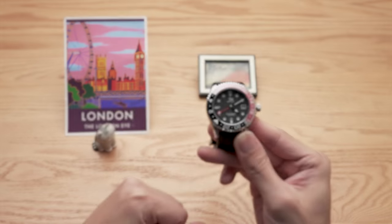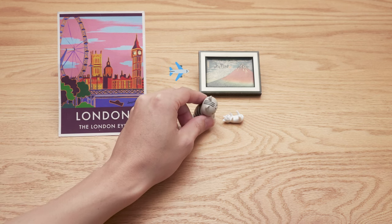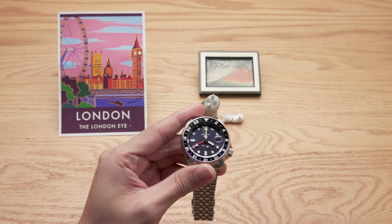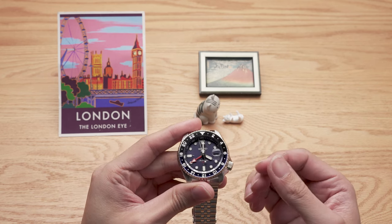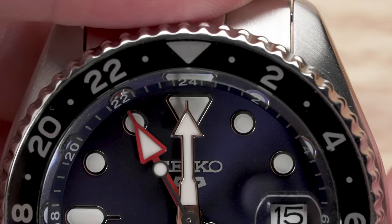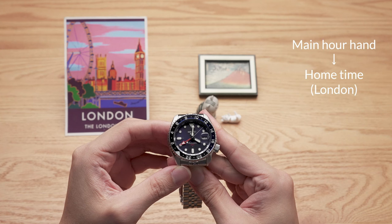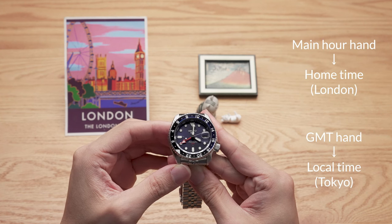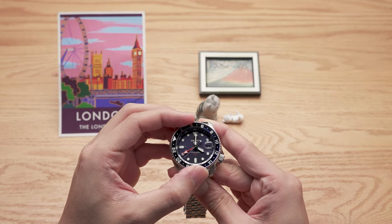But sometimes you'll be on the go and need to change the local time zone frequently. With a traveler's GMT that's easy, but it's not much different with a caller's GMT. Let's say I'm traveling from London to Tokyo. As the plane is about to land, you'll hear the pilot say the local time is 1 AM. We'll then set it so the GMT hand indicates this local time, either by directly setting the GMT hand or turning the bezel. This way, your main hour hand indicates home time — London — and the GMT hand indicates local time — Tokyo. When I fly to another city, I just repeat the same change when I hear the local time from the pilot. Pretty simple.